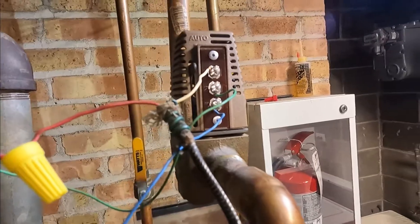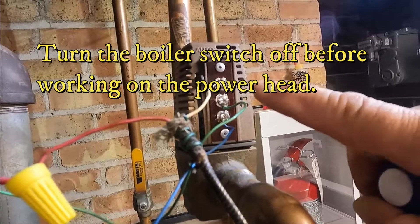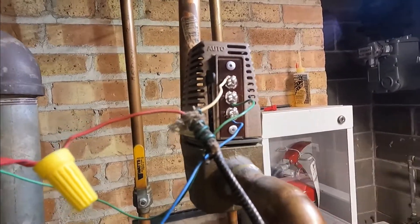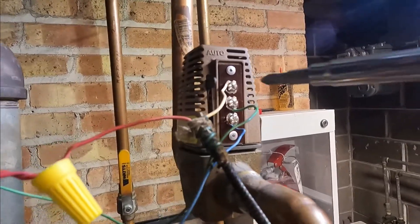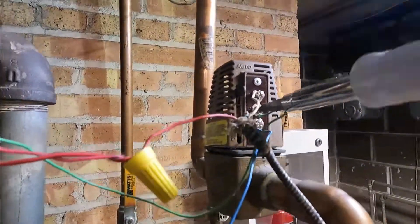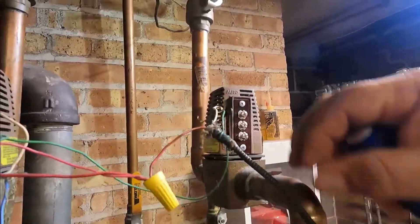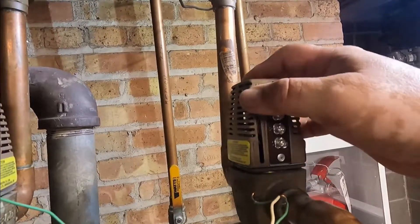We're going to replace the powerhead. You need a Phillips or flat screwdriver, and you have to pay attention to the order of the wires. We have white, green, and blue — you have to put them back in the same order. Let's remove the wires.